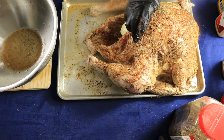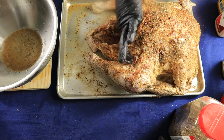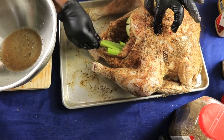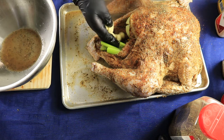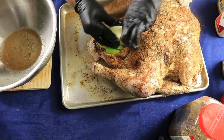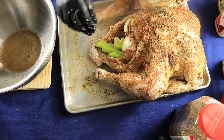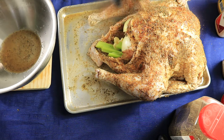I'm stuffing the turkey with onions, celery — get it all up in there — and garlic. I have another celery and some more onions — I love onions. Stuff them to death! I also added a little bit more dry seasoning on the outside because while I was injecting, some of the seasonings came off. Now we're going to take him out to the pit.